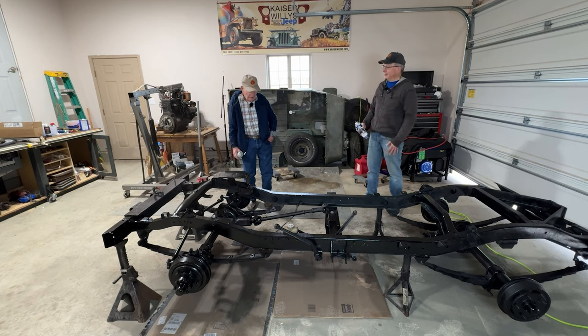Dad, what do you think? It looks like a million bucks. I agree. It looks very, very professional and you've done a good job. Thanks.